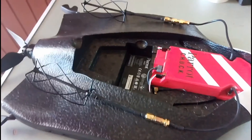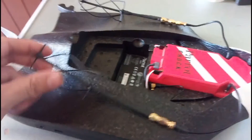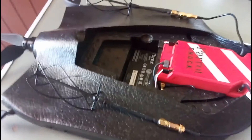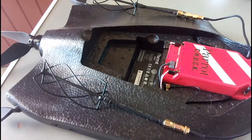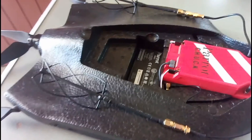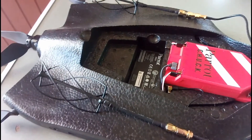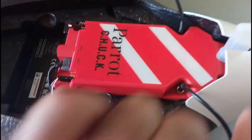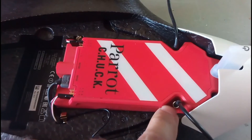I decided not to use the boosters because they're not reliable — they break easily and I had some problems with them. So instead, I'm going to be using these antennas directly on the controller. I disconnected the stock antennas and